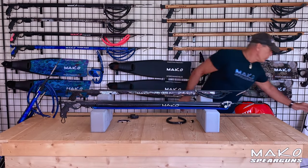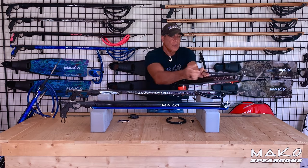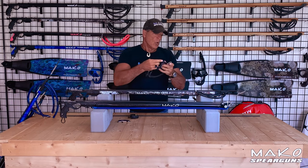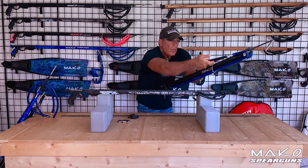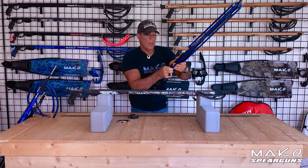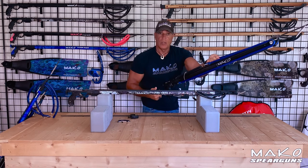To load your gun with a wishbone load assist, you simply grab the handle, pull back, and then you can transition to the gun bands and load as you would a conventional gun. With the hook style load assist, you hook the wishbone, pull back, and temporarily rest the load assist wishbone on your shark fin tab. Then you can tuck the leash plug under your band so it doesn't float away in the loading process. Then you transition to the gun bands — as you do, the load assist comes off and you tuck it in your belt.